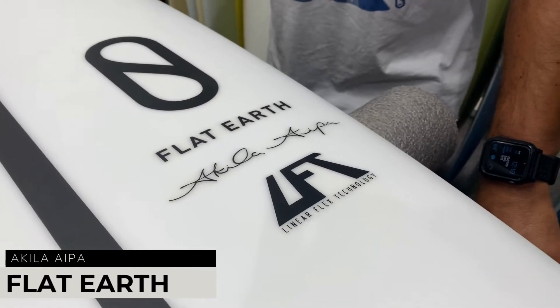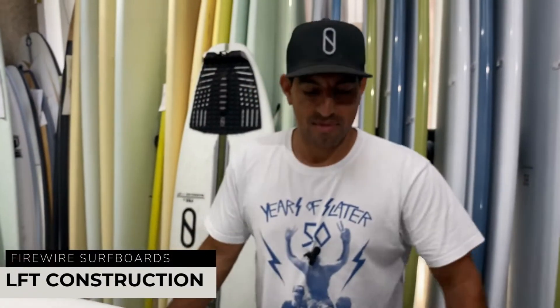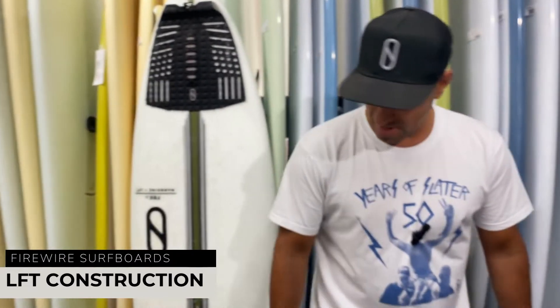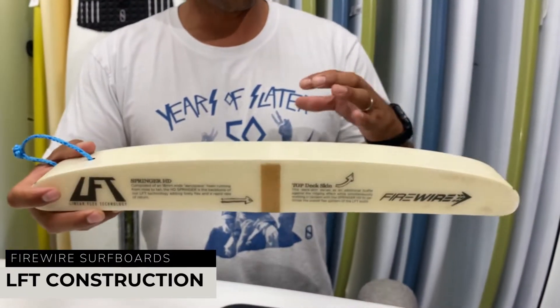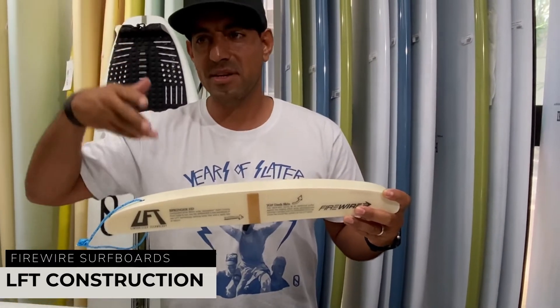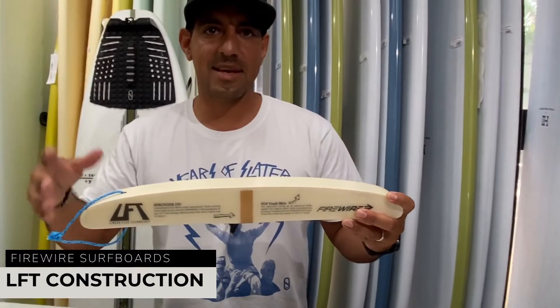The Flat Earth comes in LFT — Linear Flex Technology — which is pretty much your standard shortboard build. Instead of a center stringer, we use a high-density sheet foam, and that offers that normal feel for the PU guy transferring over. Then we put a deck skin on top to dampen it, so in windy conditions you're not chattering as much as the original epoxies from the 90s or late 2000s.